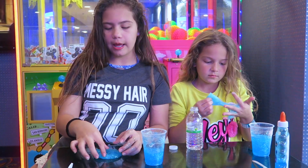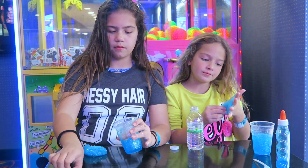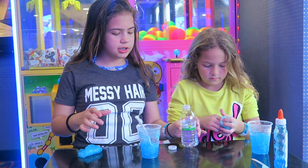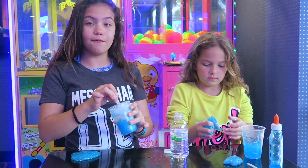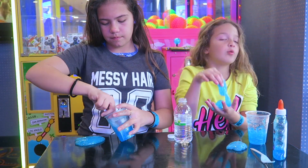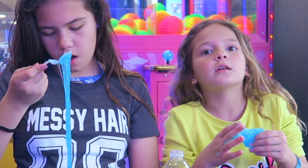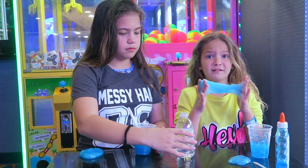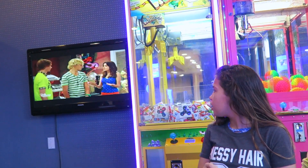We went to a big arcade today. If you guys want to see what we got and us playing some games, go check out our vlog channel — we filmed it on there. I'm mixing the bottom half of the slime because this is just the top, and it's actually pretty good, it just needs a little bit more activator. We decided to make blue this time and at Target we found gold glitter, so if we ever go back to Target I'm getting it — then we could have a glitter slime collection. Our red glitter slime is gone because we mixed it with different ones.